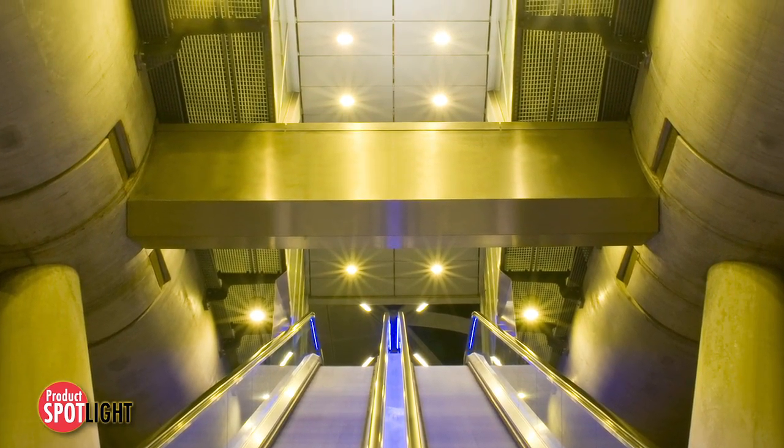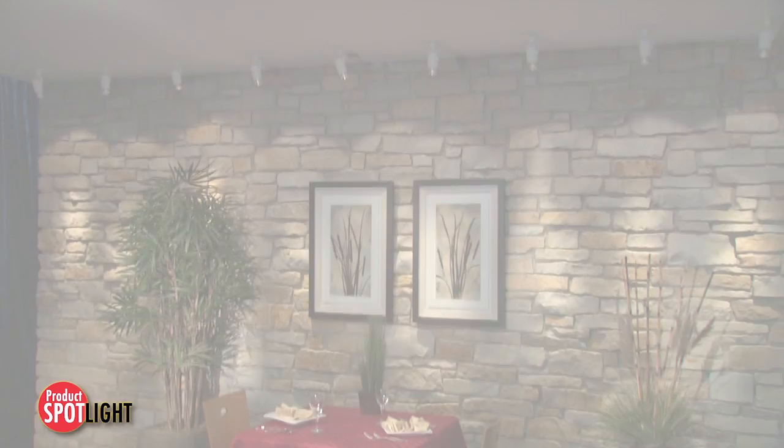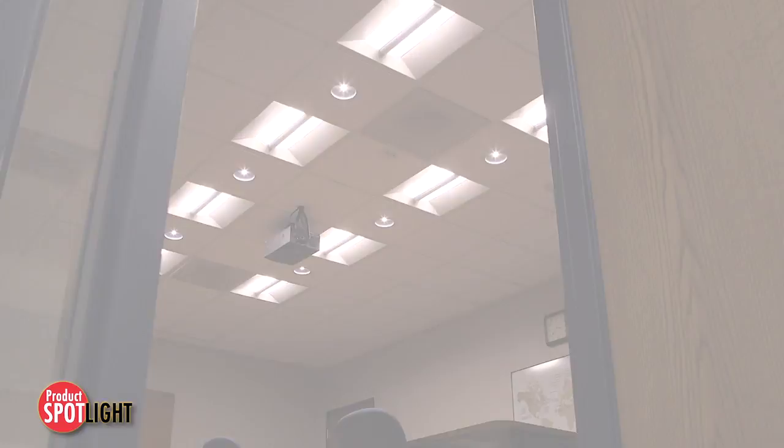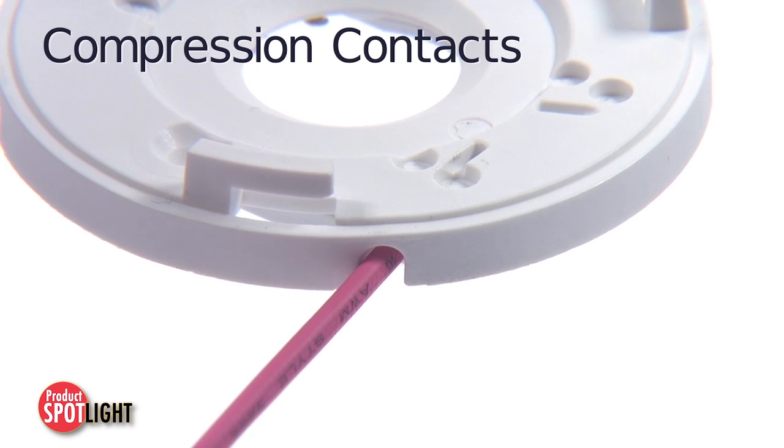Ideal for OEM light fixtures such as downlighting, wall wash, spotlighting, and area lighting, these holders use compression contacts to eliminate hand soldering and its related problems.